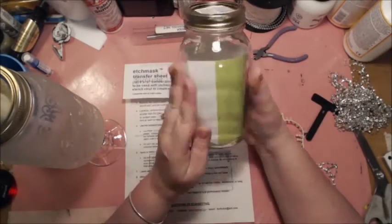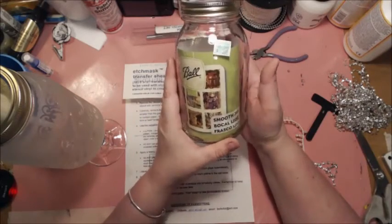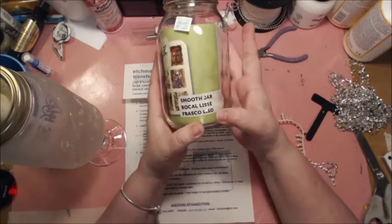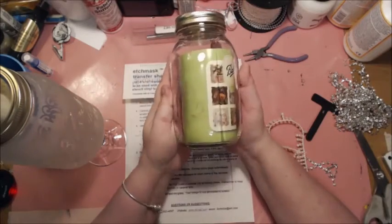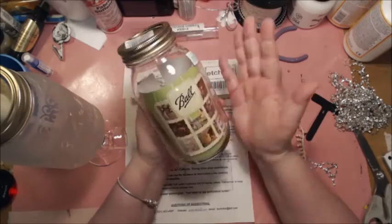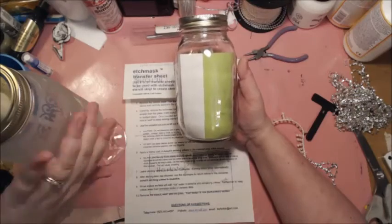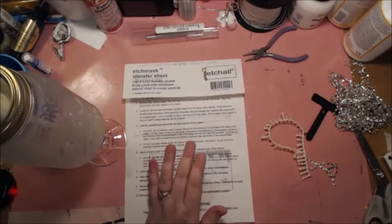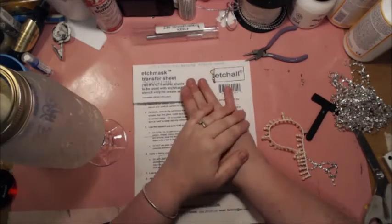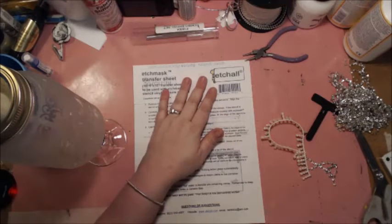I used a solid glass ball jar — these are crafting jars, the smooth jar. It doesn't have the ball emblem in there. Now if you want the ball emblem, you can do the same thing, except you wouldn't have a clean etching like you see here. You wouldn't have that. So you would want the smooth jar. And if you have any questions about the etching, let me know and I'll be more than happy to answer them for you.